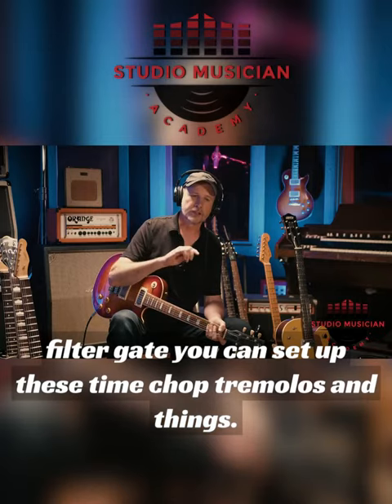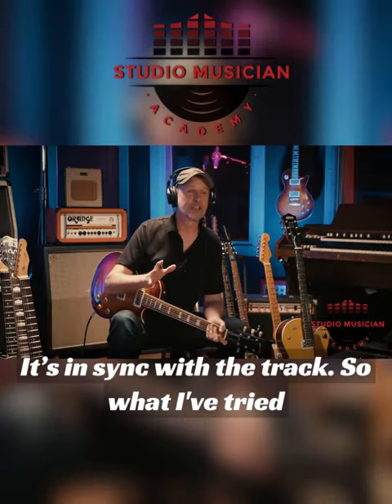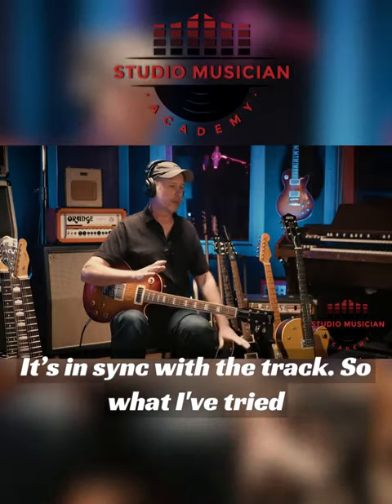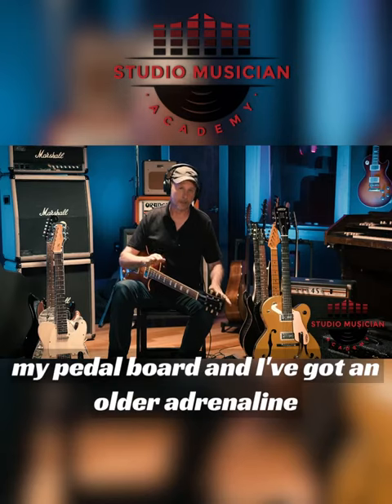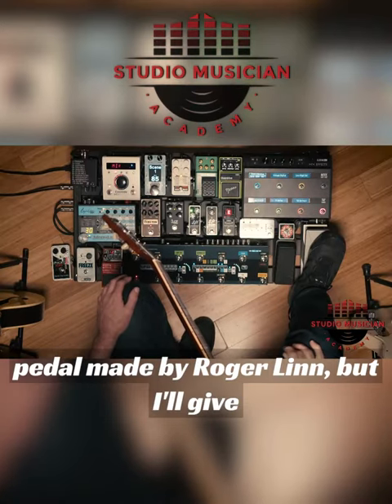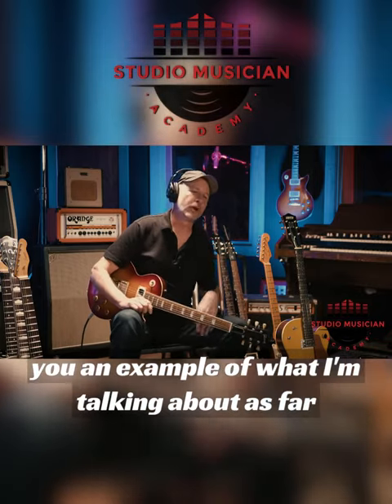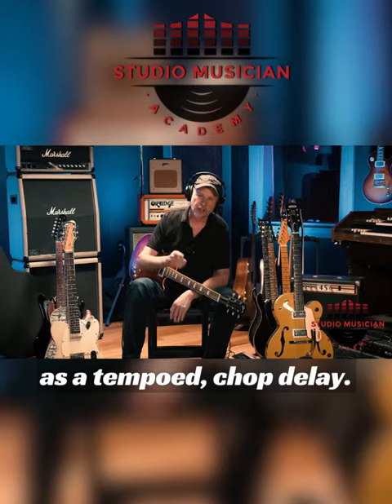You can set up these time-chopped tremolos and things that are in sync with the track. What I've tried to do is imitate that Air Filter Gate plug-in on my pedal board. I've got an older Adrenalin pedal made by Roger Linn. I'll give you an example of what I'm talking about as far as a tempo-synced chop delay.